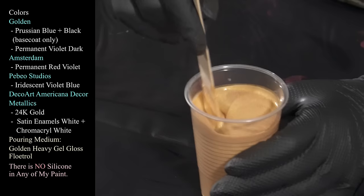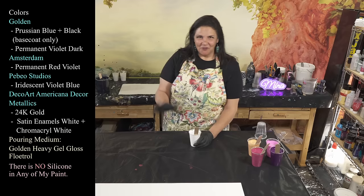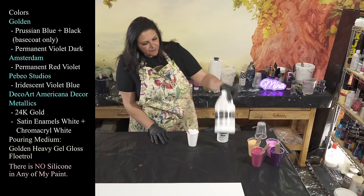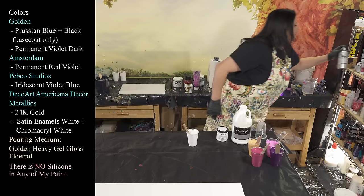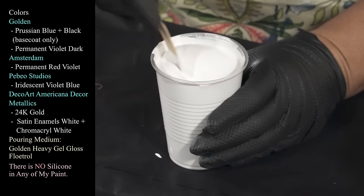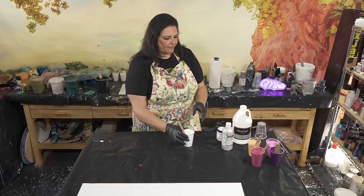We're also using my sweetheart: 24 karat gold from DecoArt Americana Decor Metallics — just gorgeous. And inspired by Tifferty from Willie B Studios and my friend Nate who just did a cloud pour collab, we have DecoArt Americana Decor Satin Enamels in Pure White, some Chromacryl white, and a little bit of Sergeant's Acrylic Pearling pearl mixing medium, mixed with pouring medium and some water. We're going to do our fingerlings and see if we get any cloudy effects.